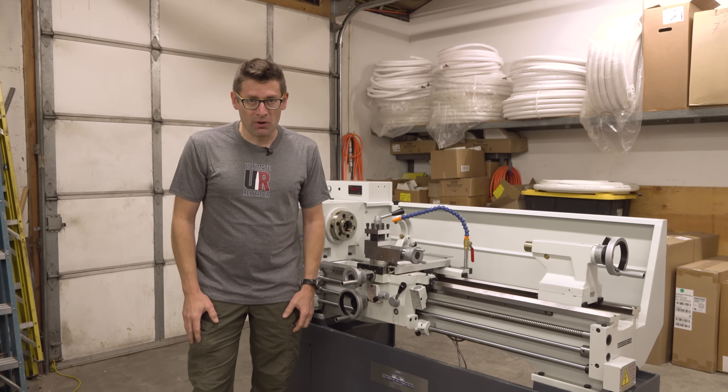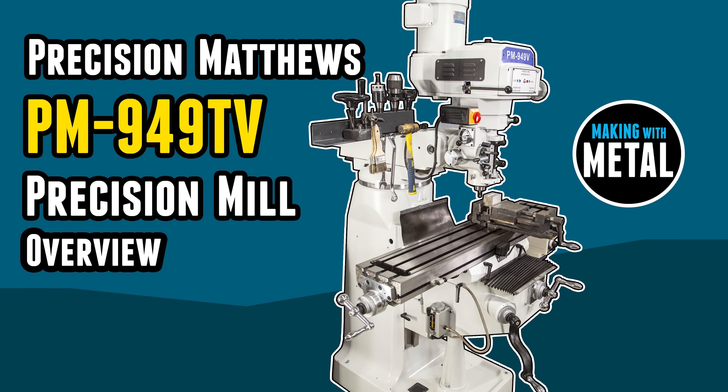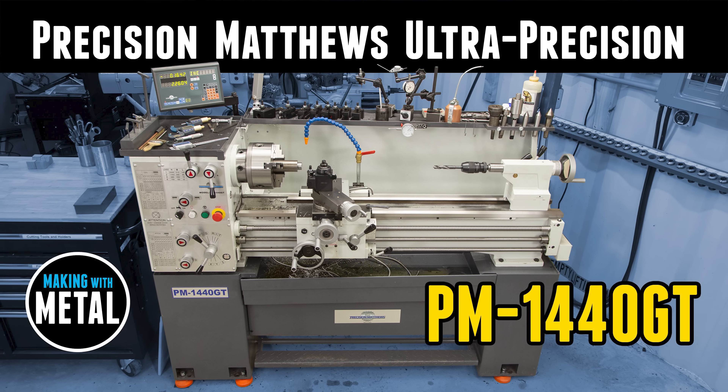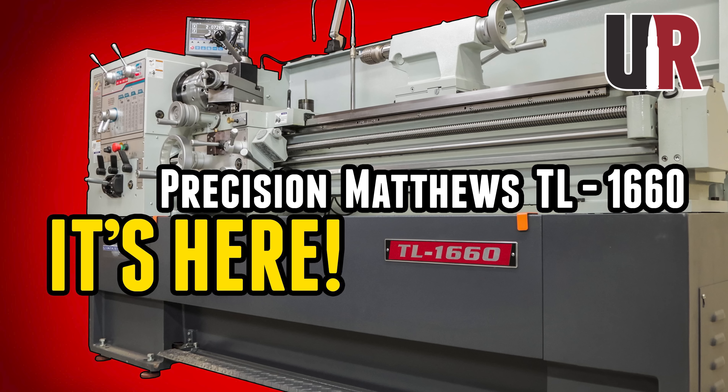Gavin Gu here from UltimateReloader.com. You've seen a lot of Precision Matthews equipment here on the channel, including the PM949TV Bridgeport Clone Milling Machine. We've got the PM1440GT, which is a lot like this machine. We've also got the TL1660.